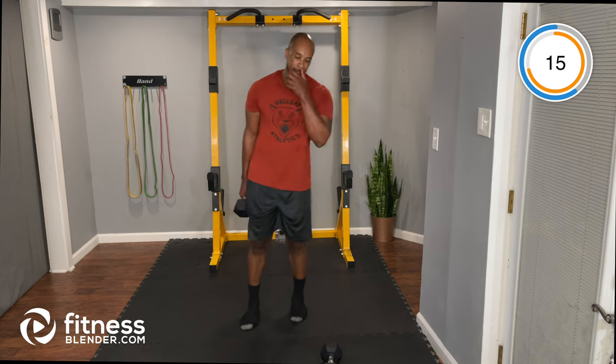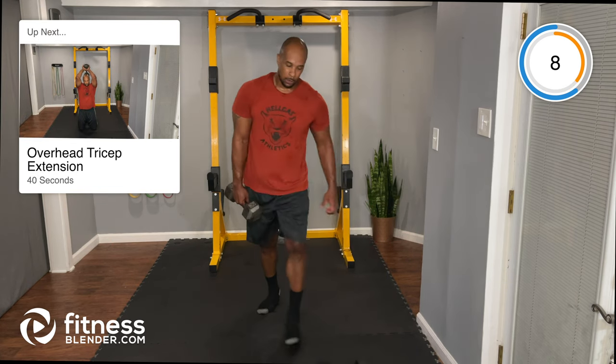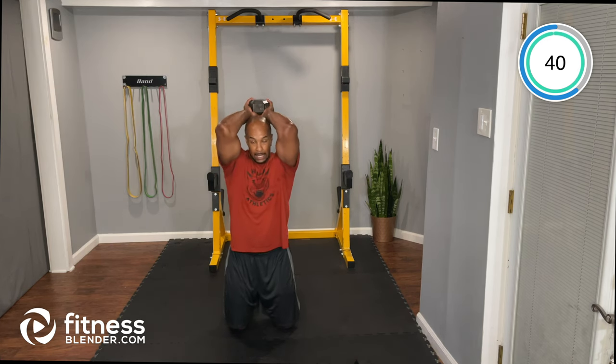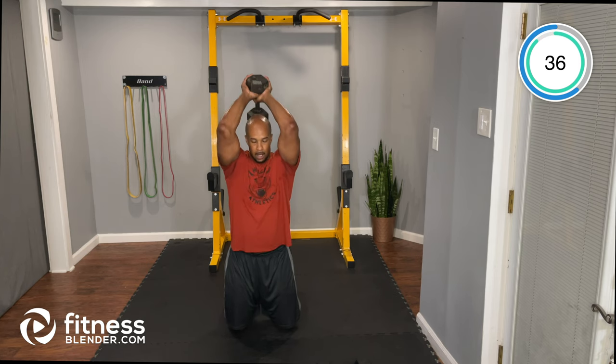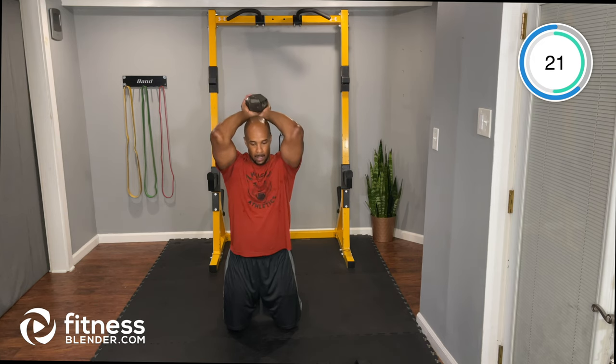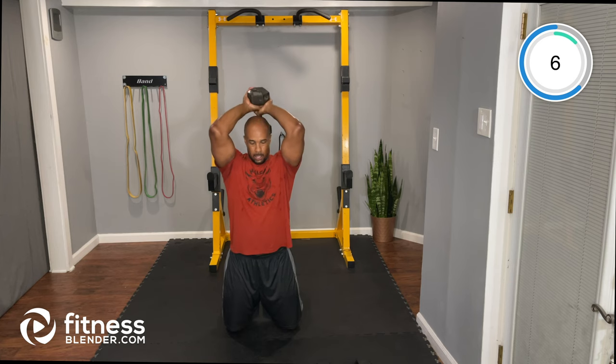Overhead tricep extension — you only need one dumbbell. I'll take a knee for this one. Put the weight over your head and extend those arms straight up, elbows tight. Triceps help with pushing; biceps help with pulling.